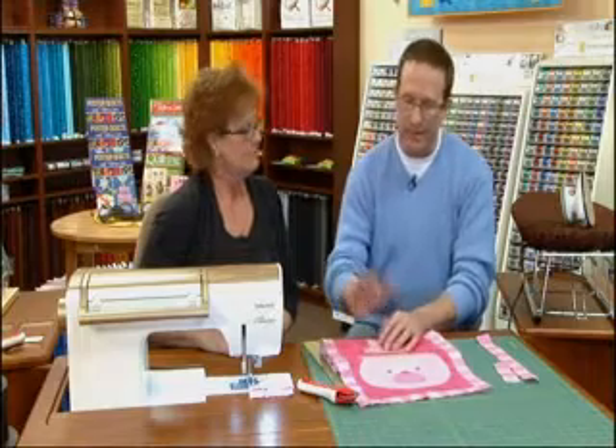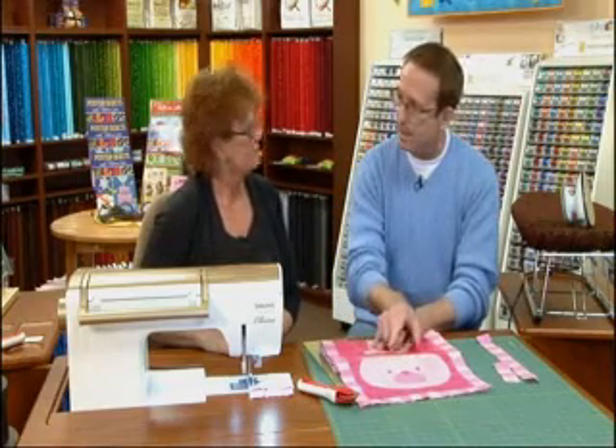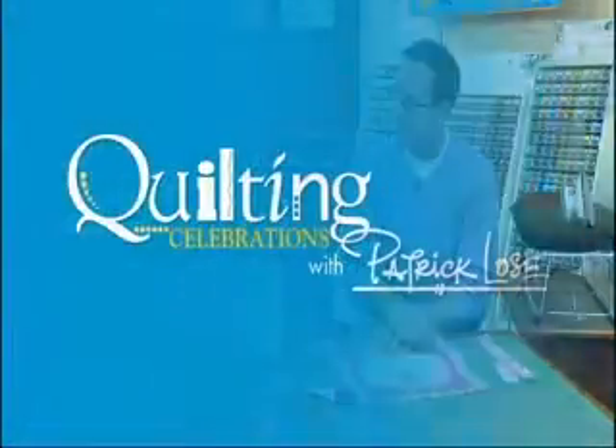The next thing we need to do is get these templates traced and show how to do the fusible appliqué, then apply them to the background fabric.